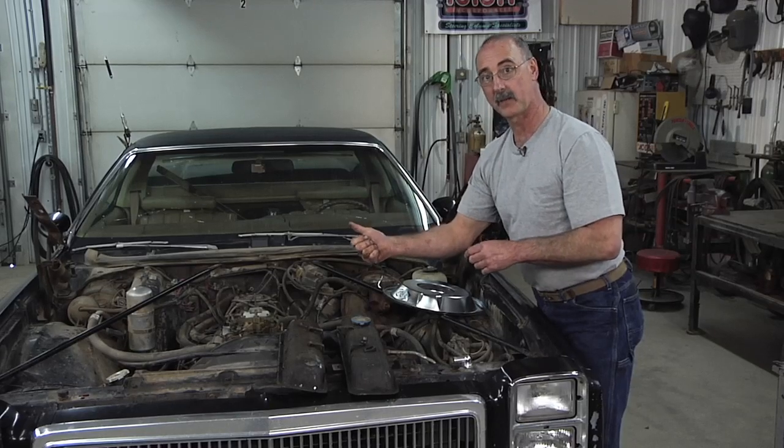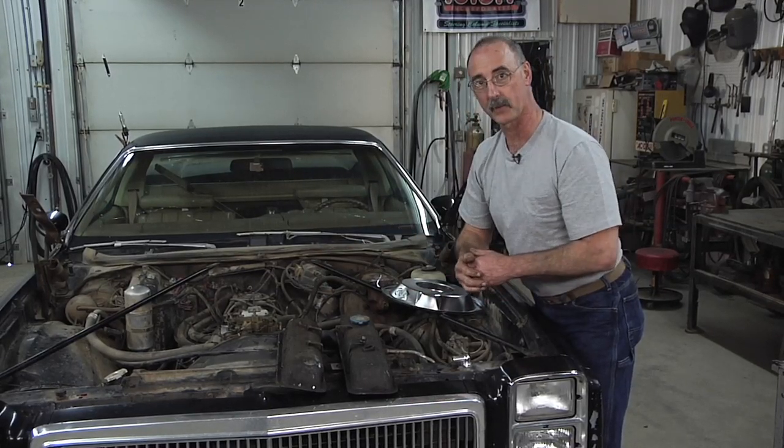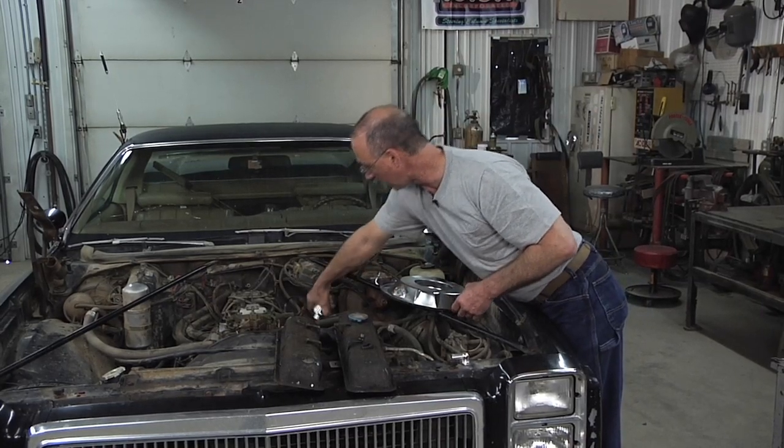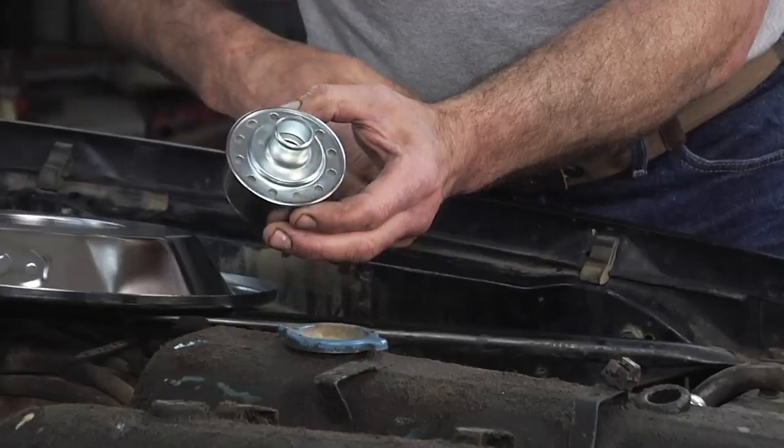Now, when the new valve covers went on, they were one hole short of what we had there. When I take off the oil fill cap, this explains everything.